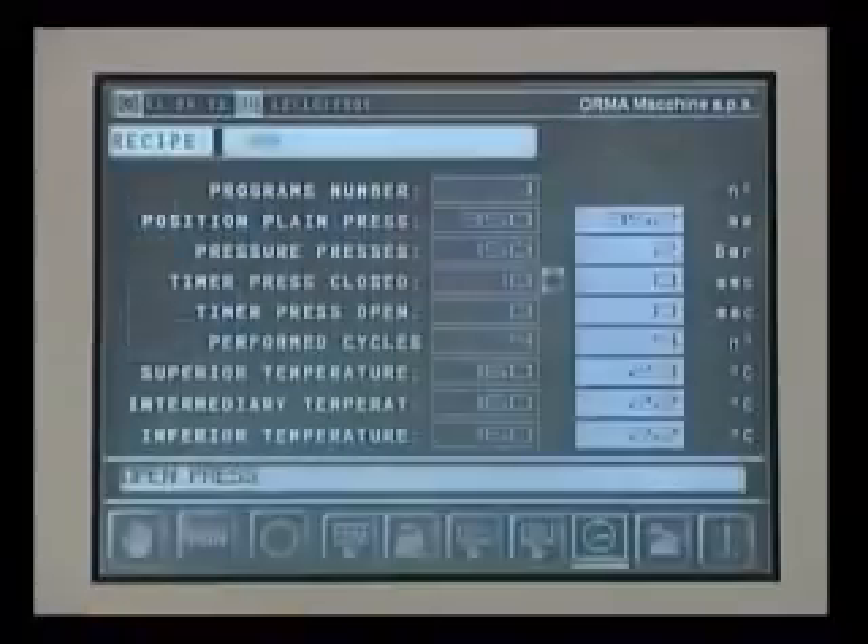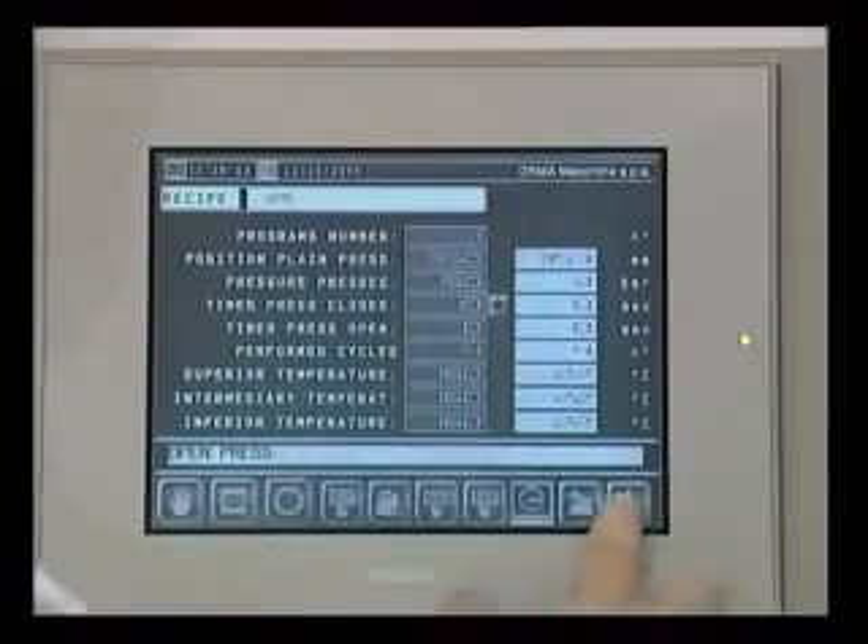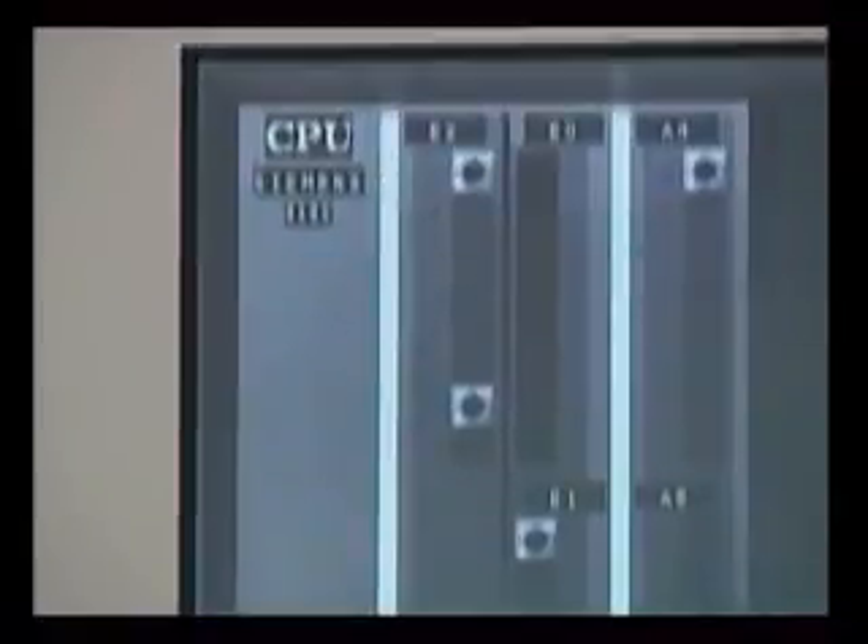Up to 99 different work cycles can be stored. The machine runs an auto test on start-up and during operation, and an error message is displayed when a malfunction occurs.